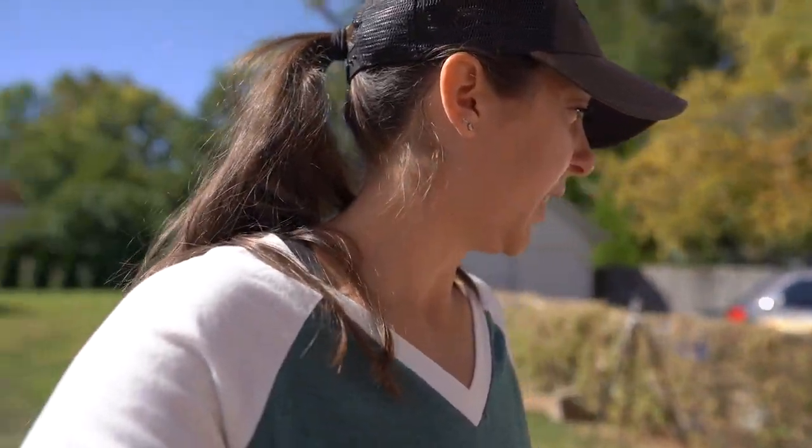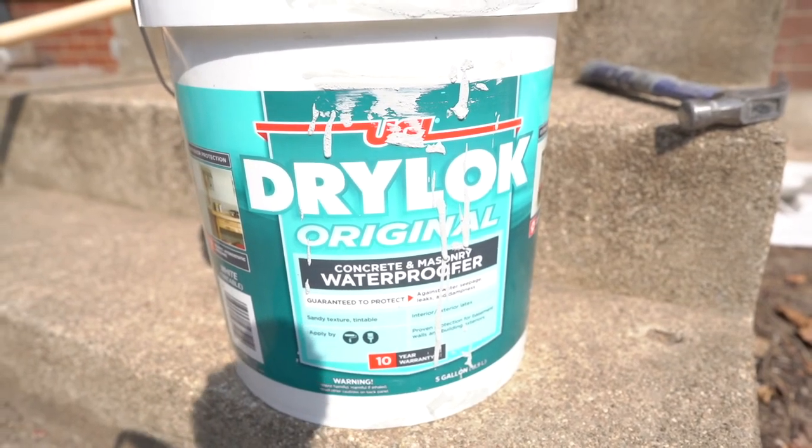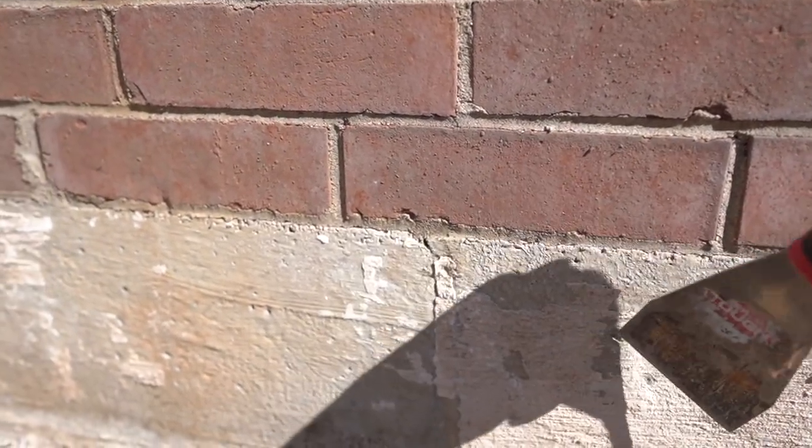We plan on painting the cinder block foundation with a waterproof coating — I actually have it right over here — just to give it a uniform look. But there's an old waterproof coating on there, so I'm going to go around with this tool and start scraping it off so that the surface will be ready to paint over. You can kind of see here how it just comes off.